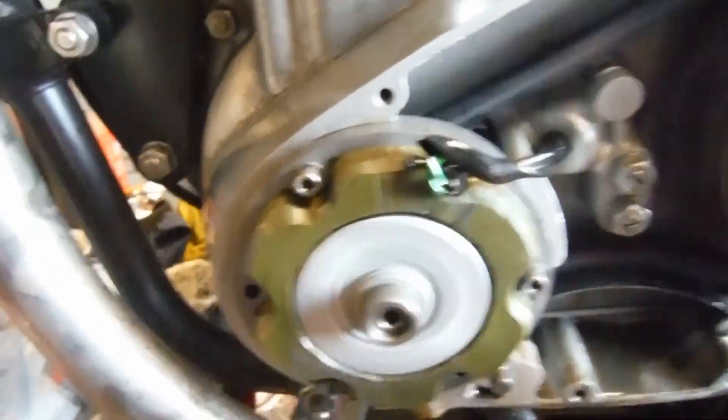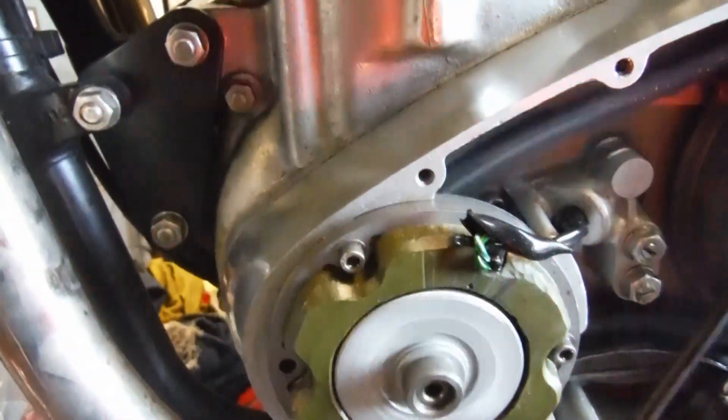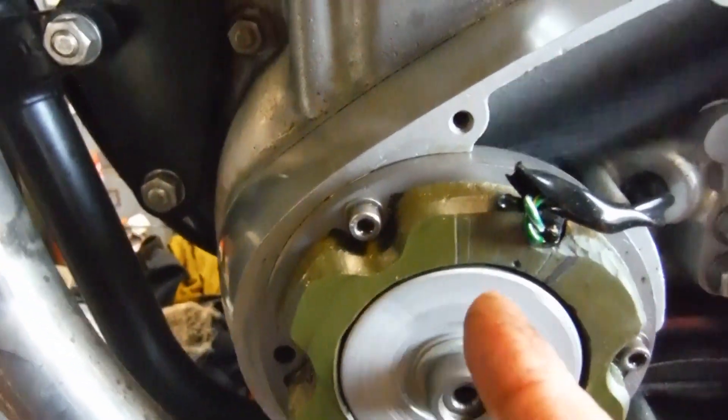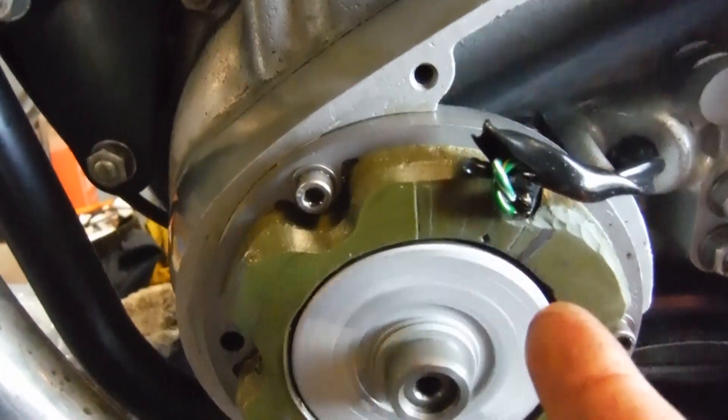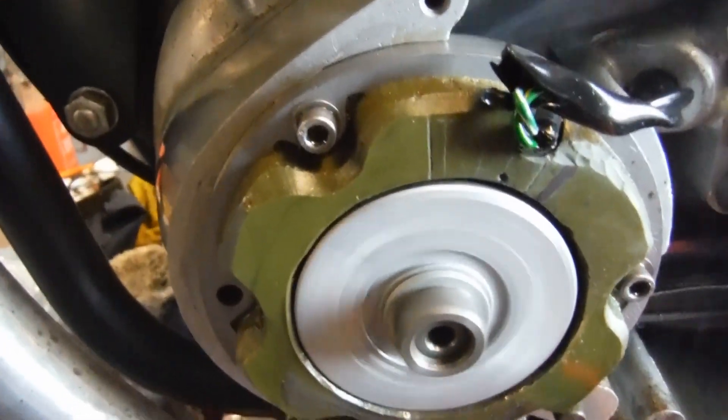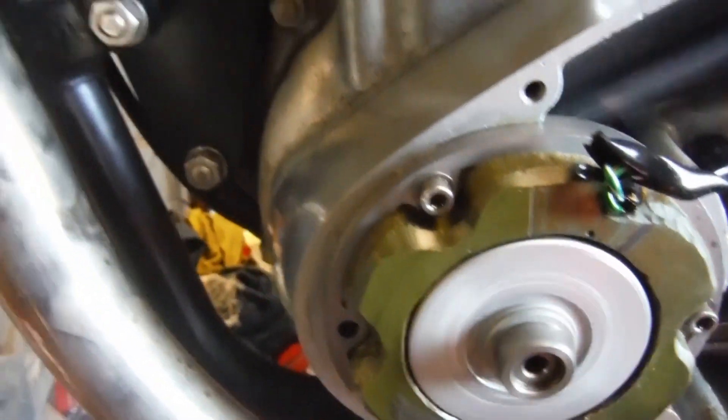When I have the strobe going and rev it up, the line on the rotor comes up to the black line there — full advanced. But what is a little bit off-putting is how advanced it is anyway at tick-over.